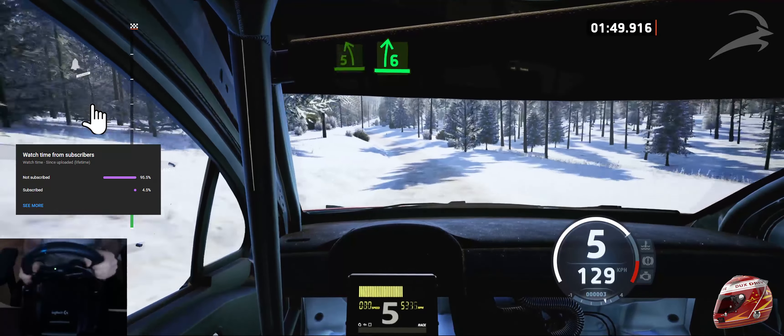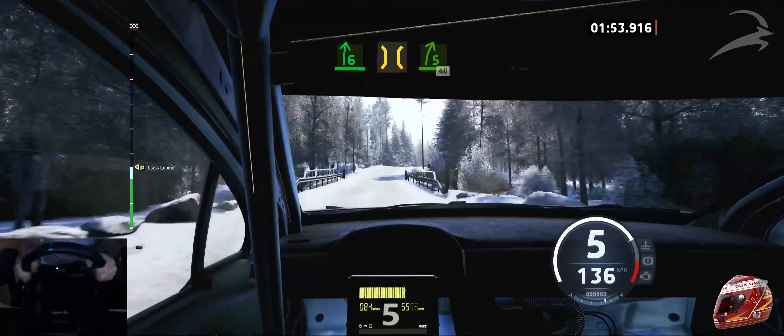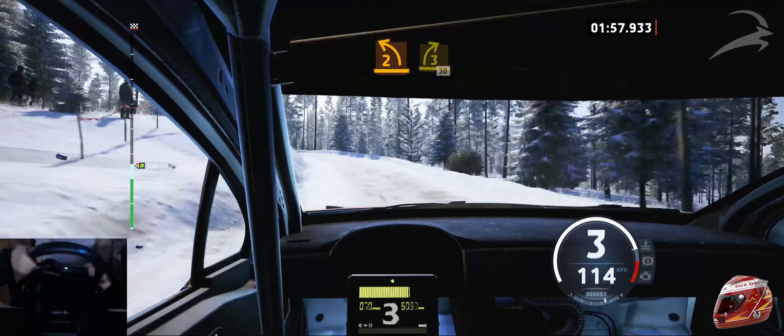And 6 right, into bridge. At 5 right of the crest, 40. 2 left. And 3 right, half long, opens, 30.